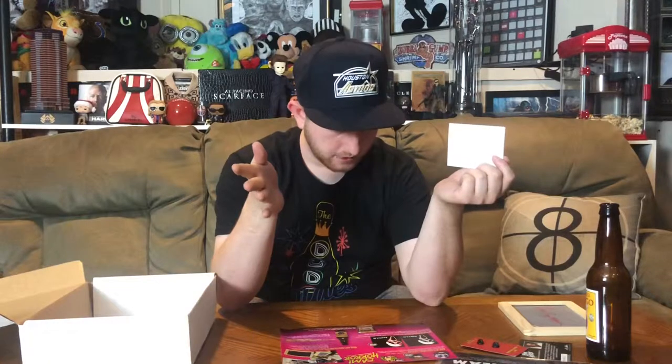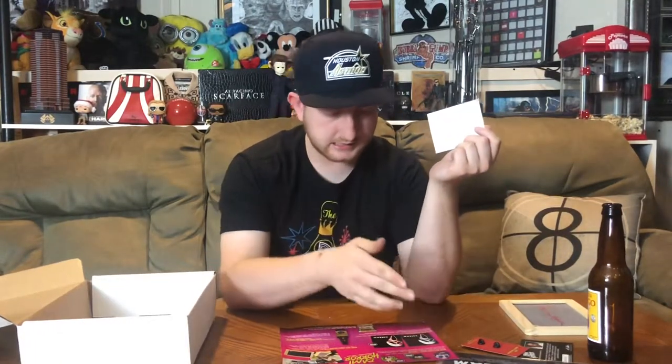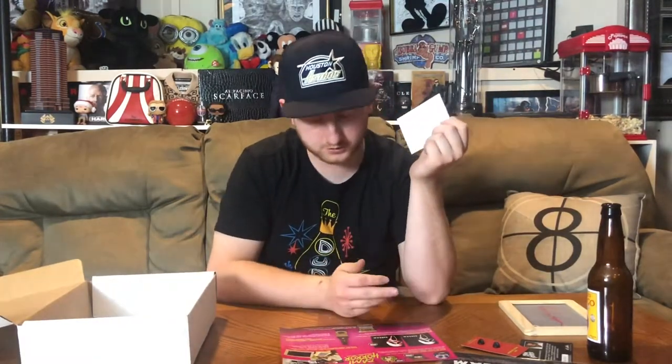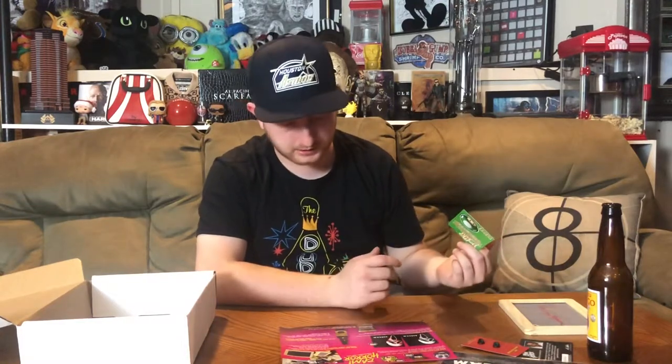The only thing I'm confused about is the one-up card — it says you got an upgraded or limited edition item in your box. But everything in my box appears to be the standard editions, which I'm fine with because honestly I'd rather have those. I'm not sure if it was just a mix-up on BAM Box's side or if I'm just not recognizing which one is the limited item.